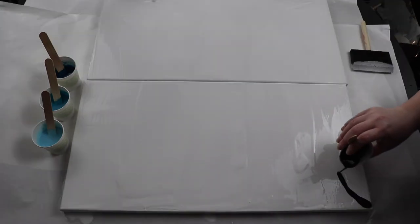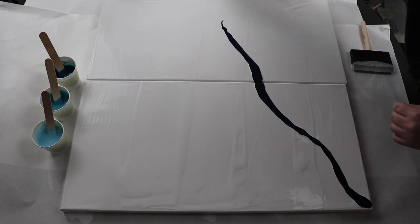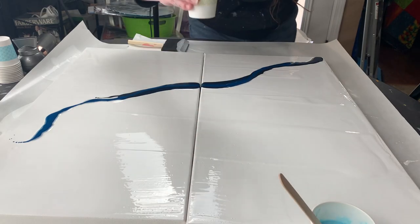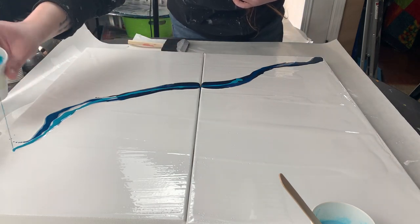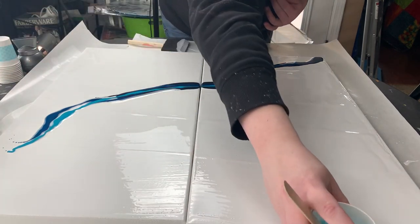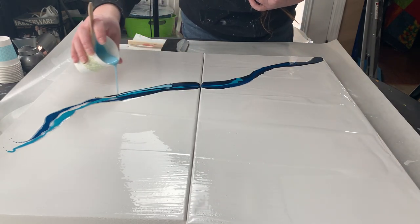Working on two canvases, I wanted to put the paint down going from one canvas to the other and then blow out the design so that it moves from one canvas to the other, so that if you hung these on the wall you'd have a continuous piece of art going over two canvases.